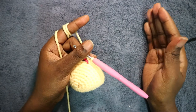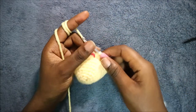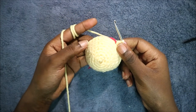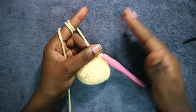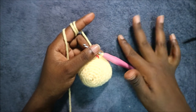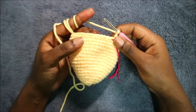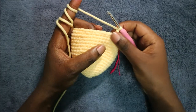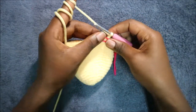In the next nine rows — from row 10 until row 18 — we're going to do single crochet all the way round for a total of 36 stitches in each row. After we're done with the 18th row, this is how it should look like.